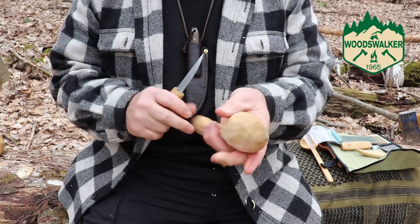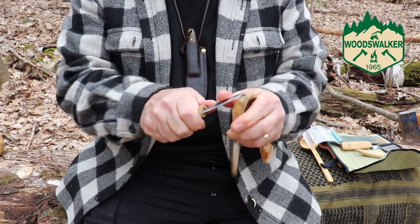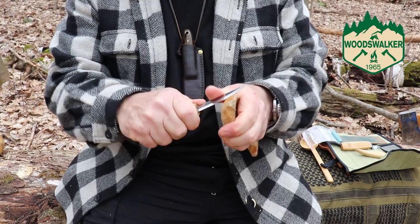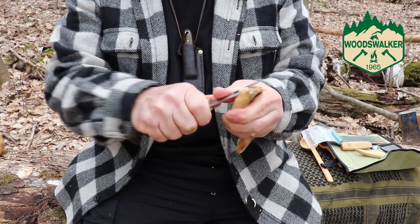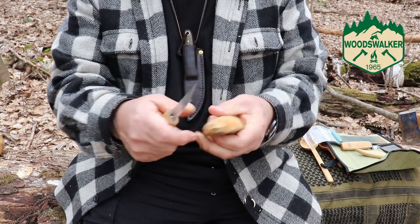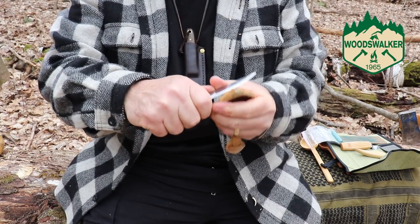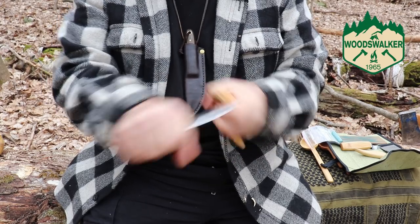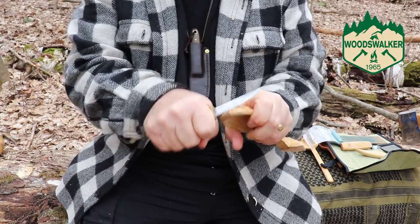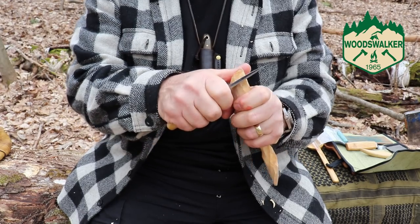There's the bowl mostly done. I put away the hook knife and here's the sloid knife — let's take that out and shape the outside. Anybody who knows anything about carving is probably shuddering right now because I don't know anything about this, I'm just having fun with it. This isn't a tutorial on how to carve, definitely not, but just kind of showing what these little knives can do in the hands of an absolute amateur.